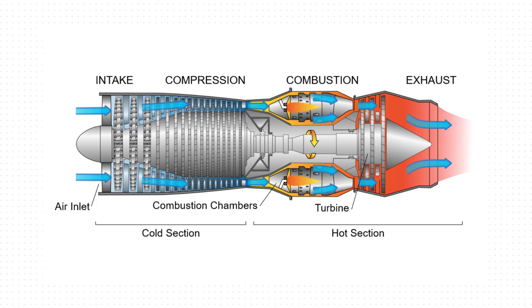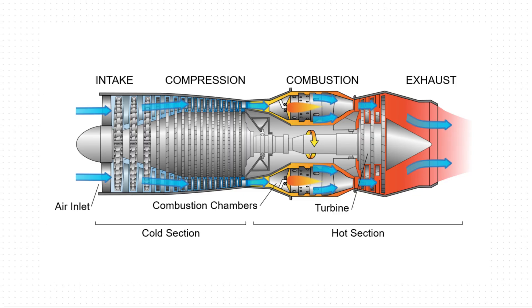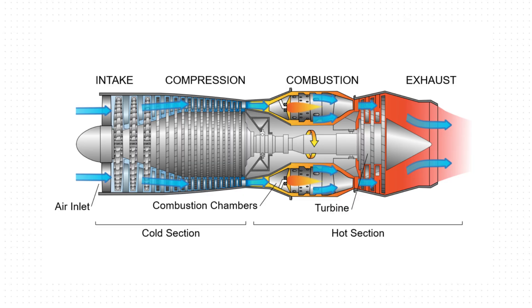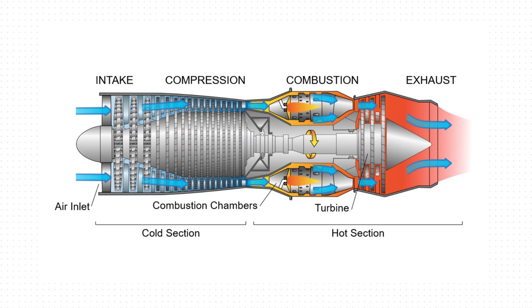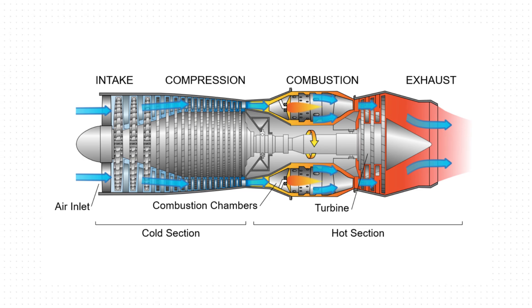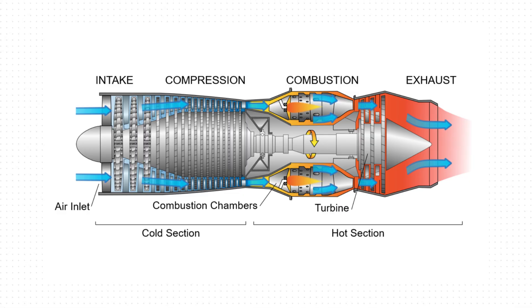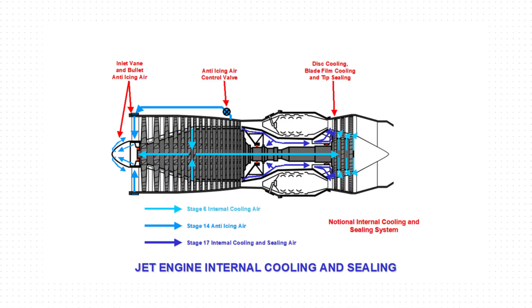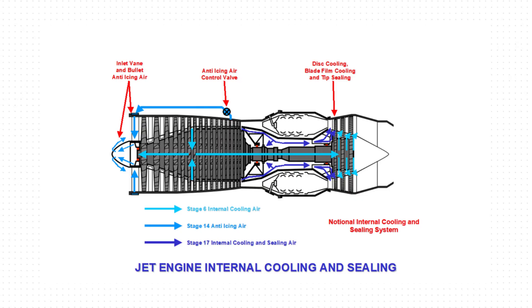The compressed air then flows into the combustor, where fuel is injected and mixed with the airflow. The mixture is then ignited and burned. The resulting high-energy gases expand through the turbine, which is mechanically linked to the compressor via a common shaft. As the turbine extracts energy from the hot gases and is turned, it drives the compressor upstream. Now that we understand the basic working principle of a turbofan engine, we can look at how turbine blade cooling is implemented at the system level.